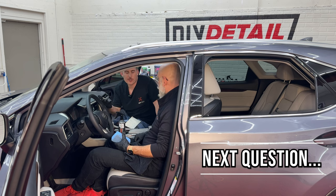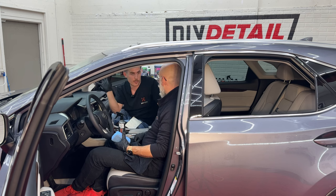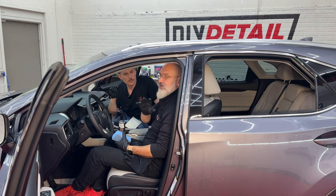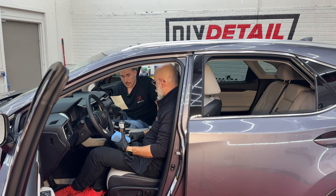You can apply interior ceramic on every interior surface except inside windows. Introducing something hydrophobic — which interior ceramic is, much like exterior ceramic — creates a risk of fogging on the windshield or any interior window, and that's the last thing you want. If you accidentally get it on a window while working, don't stress — while it's still not cured, use panel prep to wipe it away. Keep a rag and panel prep handy while interior ceramic coating. It is safe on instrument clusters.